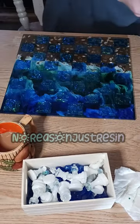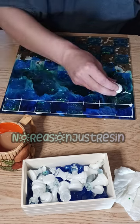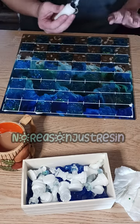When I make resin chests and checkerboards, I like to fill in the lines using alcohol inks. I put alcohol ink in needle-nose squirt bottles and then just squirt them into the lines like so.